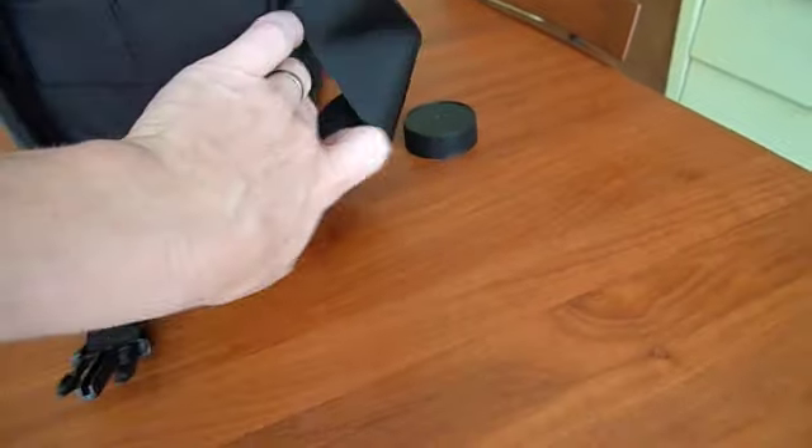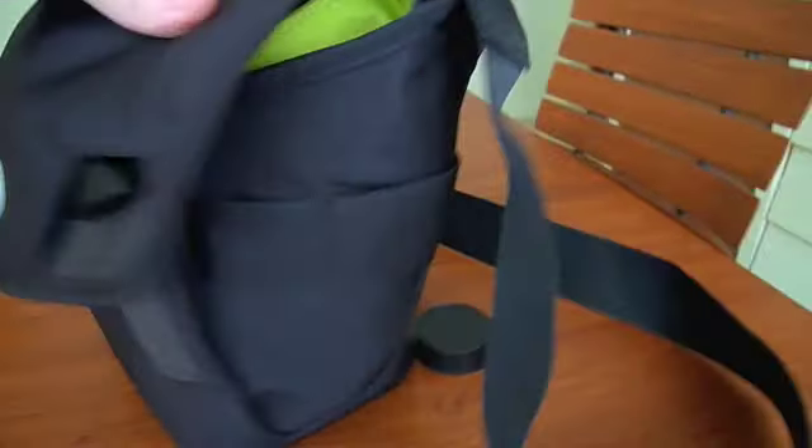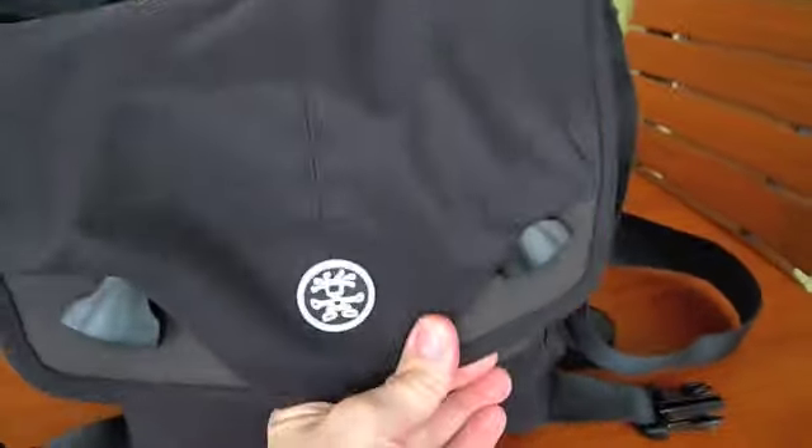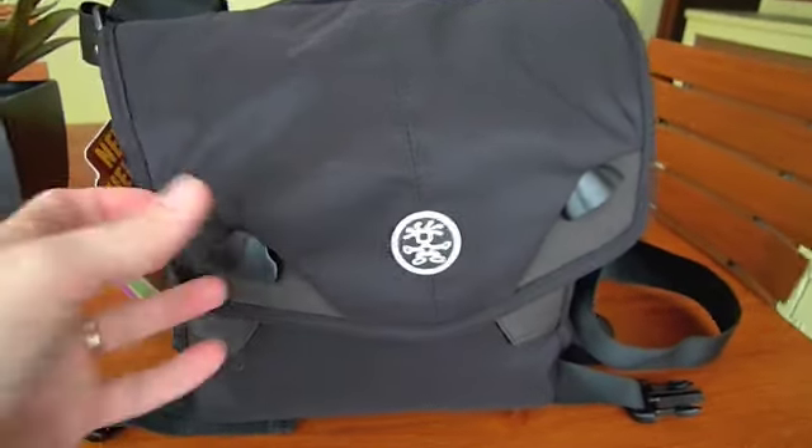It's kind of a messenger bag style, so it's pretty slim. I put some pictures up of it on my wife so you can get an idea, but she's very small, so it might look actually bigger than you'd expect.